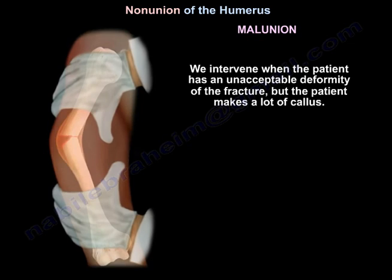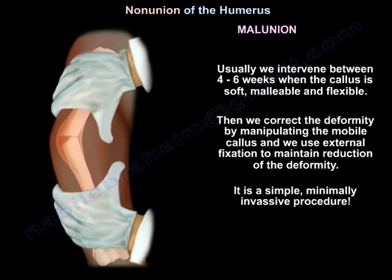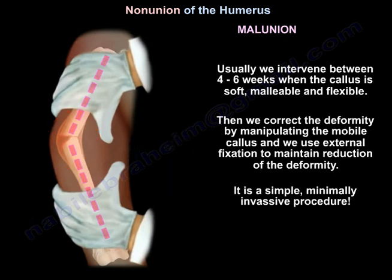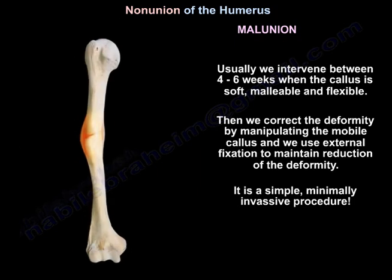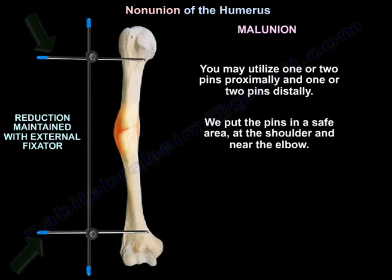We intervene when the patient has an unacceptable deformity of the fracture but the patient is making a lot of callus. Usually we intervene between 4 to 6 weeks when the callus is soft, malleable, and flexible. We correct the deformity by manipulating the mobile callus and use external fixation to maintain the reduction. It is a simple, minimally invasive procedure. You may utilize one or two pins proximally and one or two pins distally, placed in a safe area at the shoulder and near the elbow.